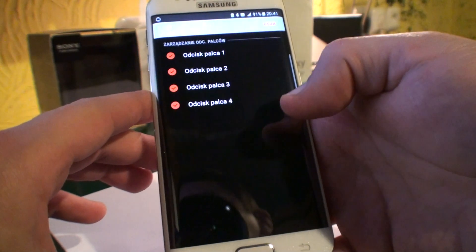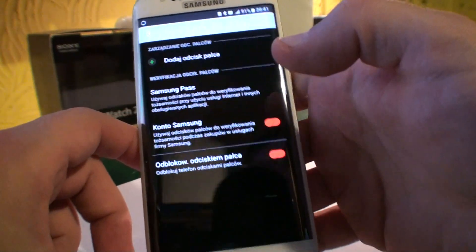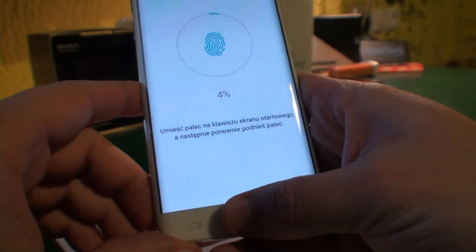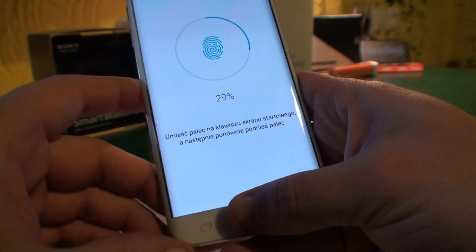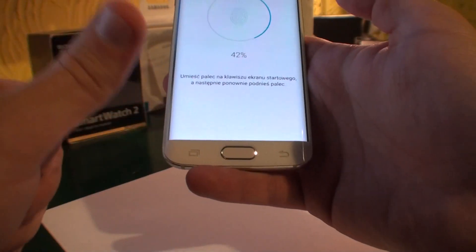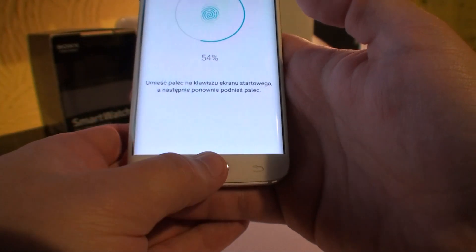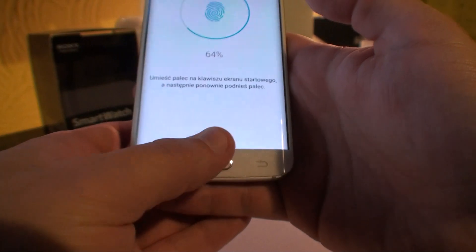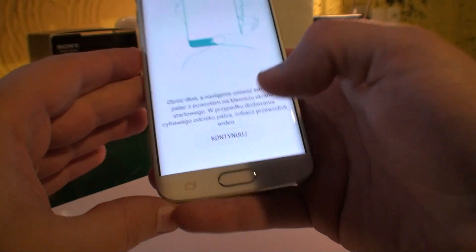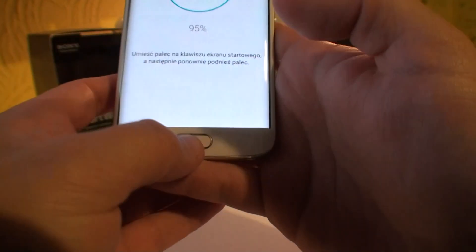I understand you'd like to use at least both of your thumbs, so what you've got to do is choose 'Add Fingerprint' and scan one of your thumbs until it gets to about 40% — it doesn't matter if it's a little more. Now switch to your other thumb and let it scan that thumb until about 80%. That's going to be fine.